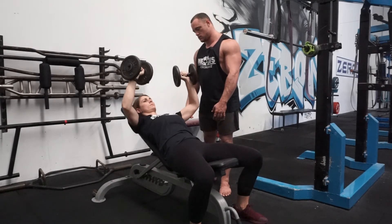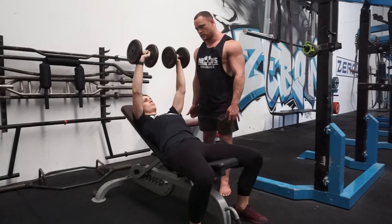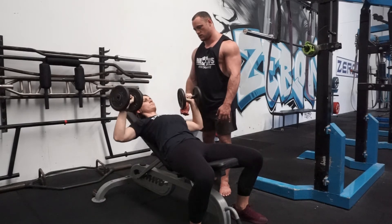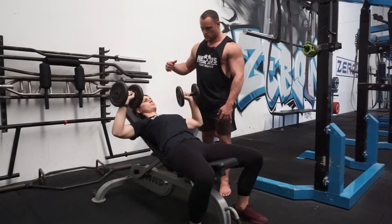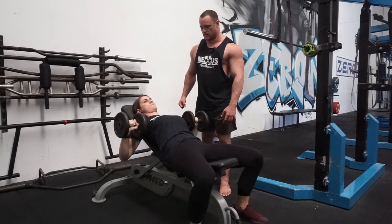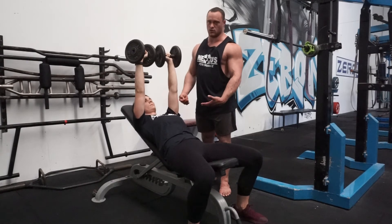Go down and get a nice stretch in the pec. When you feel that stretch, go back up and squeeze through your pecs. If she goes too far, she'll roll forward through the shoulder — we don't want to see that. If that happens, you're going to end up with some really angry shoulders and you're not going to be able to lift a whole lot of weight anyway.